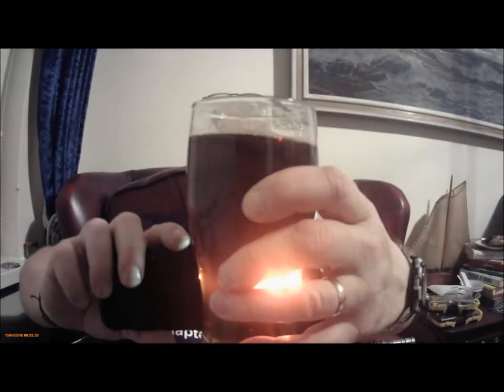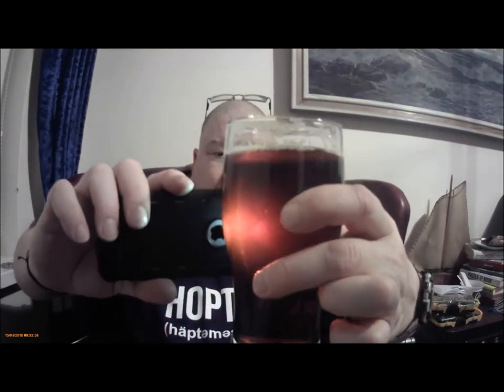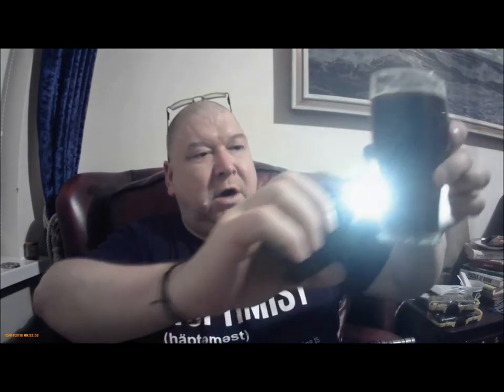Quite dark. It's clear. Obviously not heavily carbed because it's off the barrel. It's a deep ruby colour.